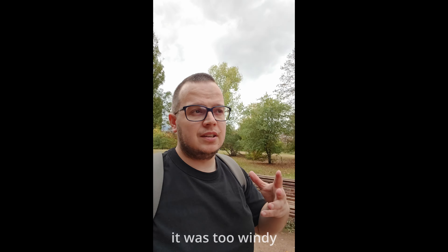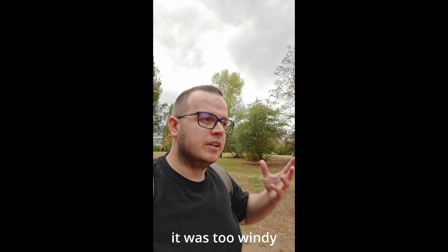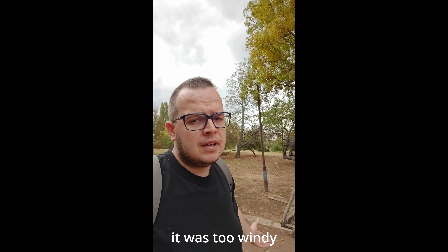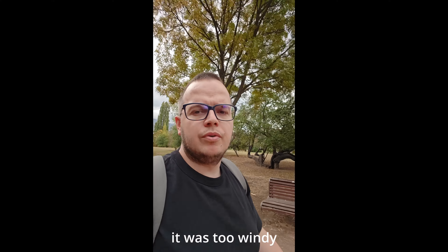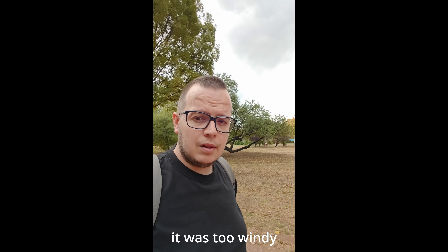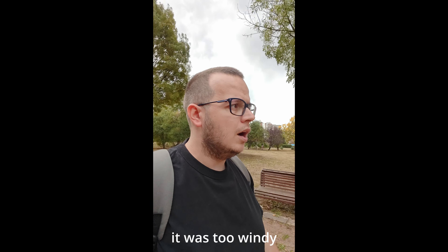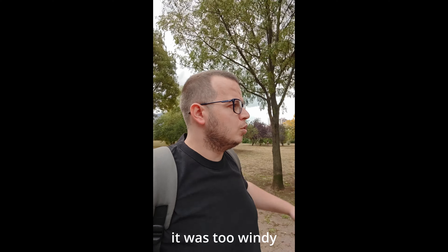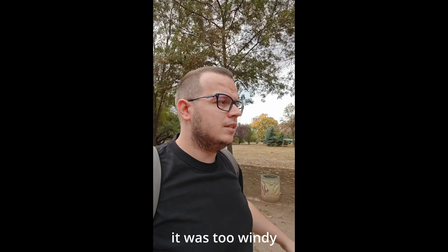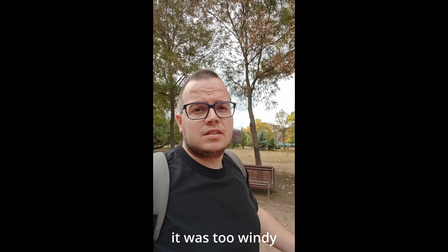Now switching to the inner selfie camera in unfolded position — also 4K 30fps, capable of 60fps. The dynamic range suffers a little bit here too, but stabilization is good and the colors and skin tones look okay on screen. Since the lighting conditions are even and soft right now, this represents the best quality you can get from this camera.